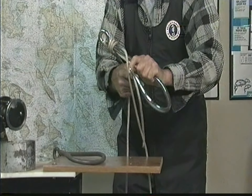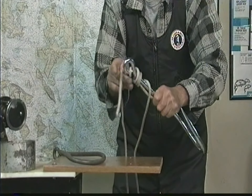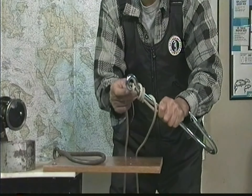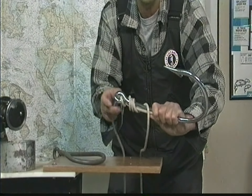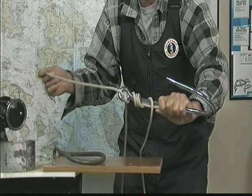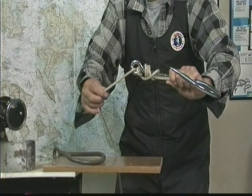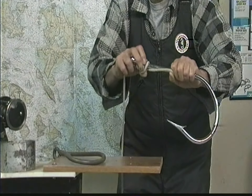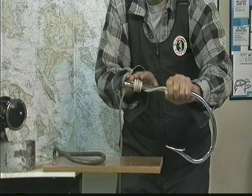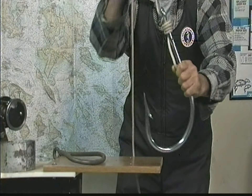Now you're going to wrap away from you five times: one, two, three, four, five. Then at the other end of your leader, see this eye on the hook right here — you're going to go back through the bottom side of it, because here's the point up here. Go back through the bottom side, pull it back slowly, and make sure all this line in here stays nice and neat — doesn't go on top of each other.